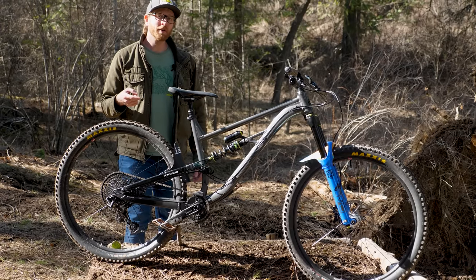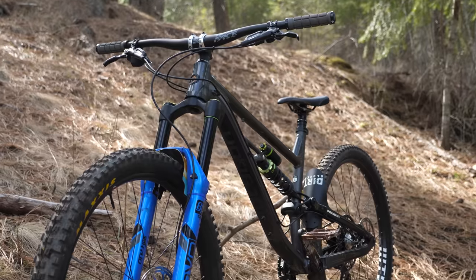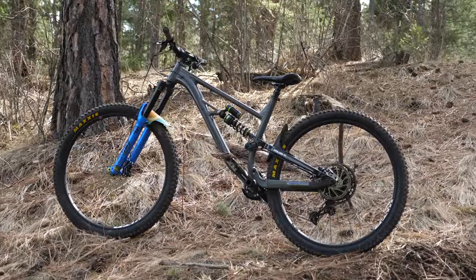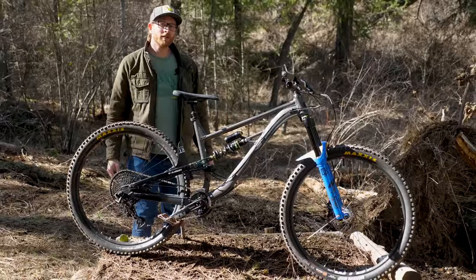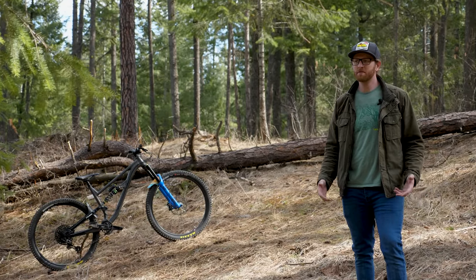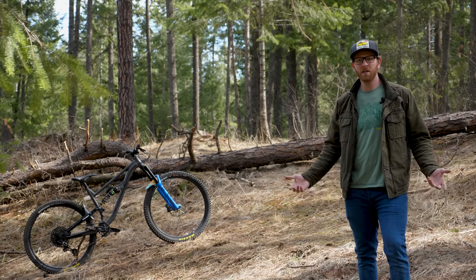This is my already out-of-production 2021 Polygon Vander N7. And I'm not exaggerating when I say the only reason this bike exists is because of the pandemic-caused bike shortage. Right now, in the current climate, bike components are super hard to get a hold of, so if you're missing a certain fork, shock, or brake, you can't release a specific model of bike.